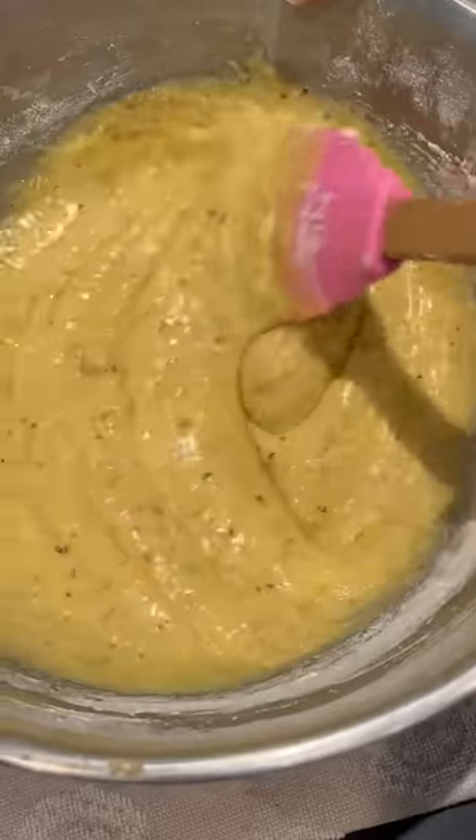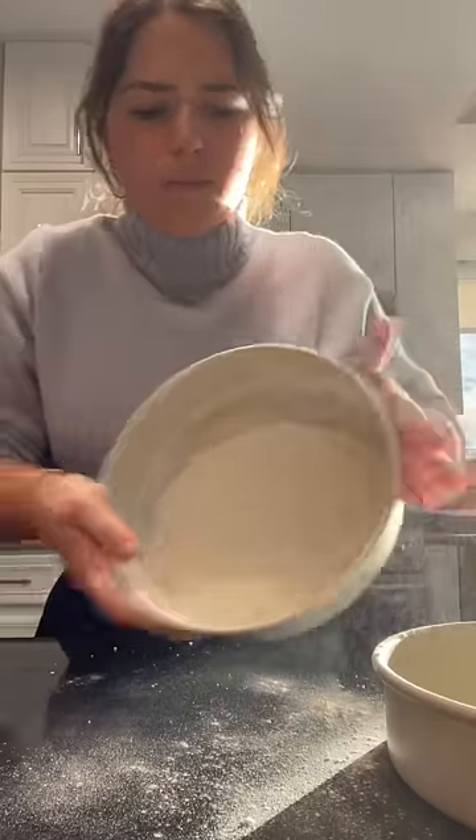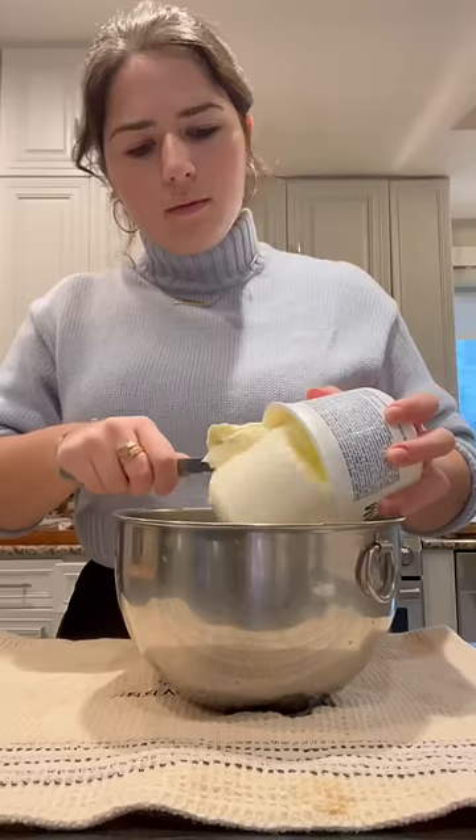My mom was hesitant at first because of the unusual pairing, but we went ahead and got it anyway. When we tasted it, we unanimously agreed how incredible and unforgettable it was. This is my homage to that cake.